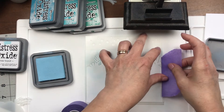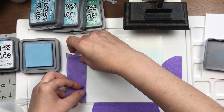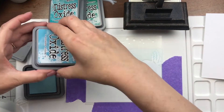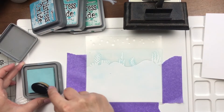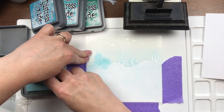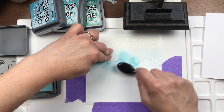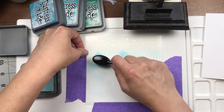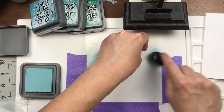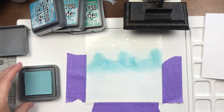Here is the first part of the stencil. I'm taping it all down with purple tape, and I've sped things up so it doesn't take too long. Now I'm using a custom blend I made — the details are on my blog and I'll also put it on the Trinity blog. It's basically tumbled glass, mowed lawn, broken china, and mermaid lagoon. I'm pushing pretty hard on the stencil to really get those shrubs colored in well.